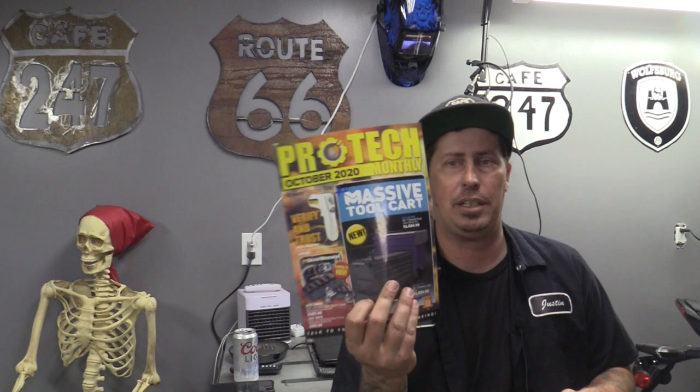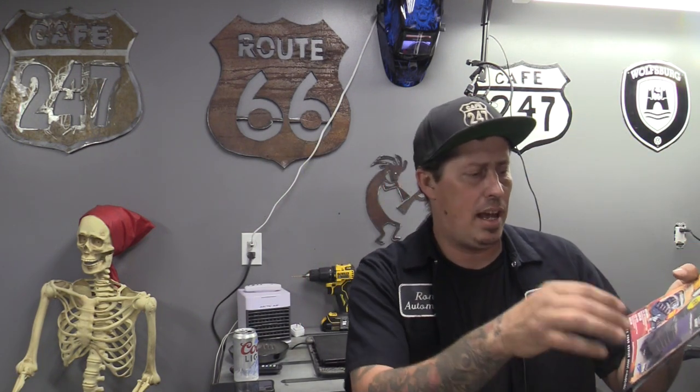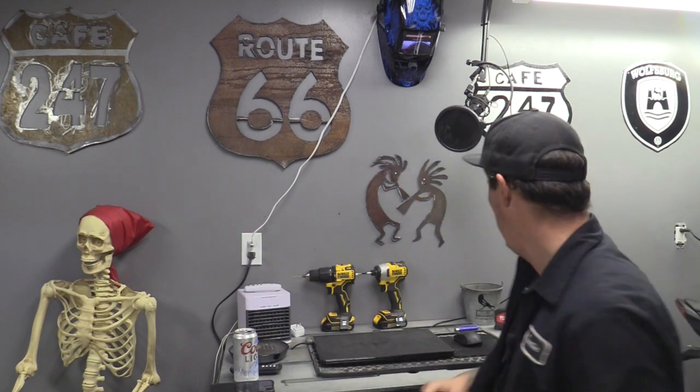Alright, let's get into the Pro Tech catalog for October 2020. The very front page - massive tool cart. Not the same exact one Jeff mentioned on the truck, but I liked that they had a couple of side bins for storage, a pry bar bin over here so you don't have to keep them inside, and they even gave you a bench-mounted vise plate - much like the vise plate that came with my welding table.